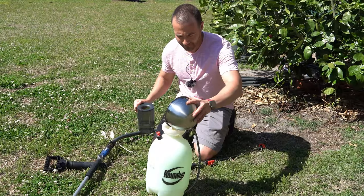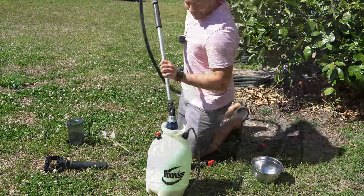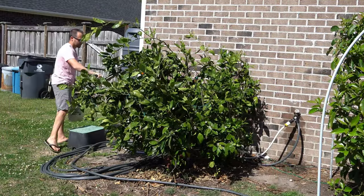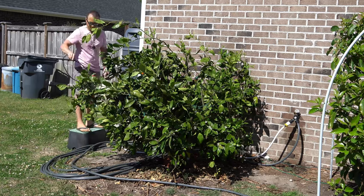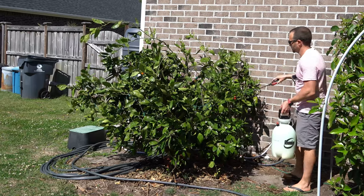Once the paste is homogenous, we are then going to add it to a pump sprayer and add the recommended amount of water. Once the appropriate mix is made, we are going to spray down our fruit trees liberally, especially making sure to coat the undersides of all of the leaves because that is usually where most of the mites hide.